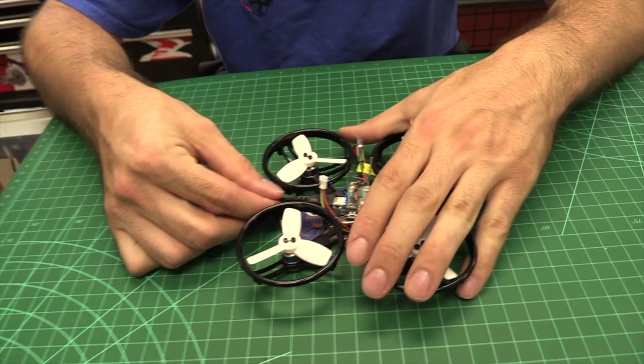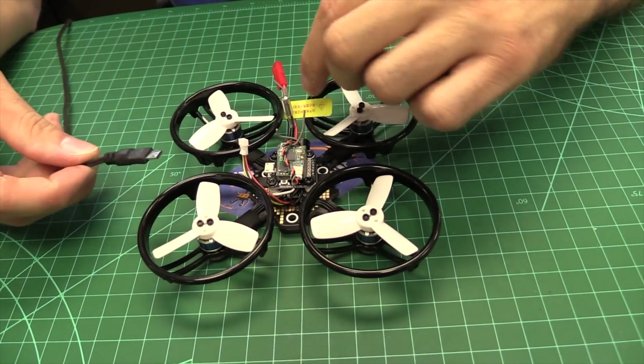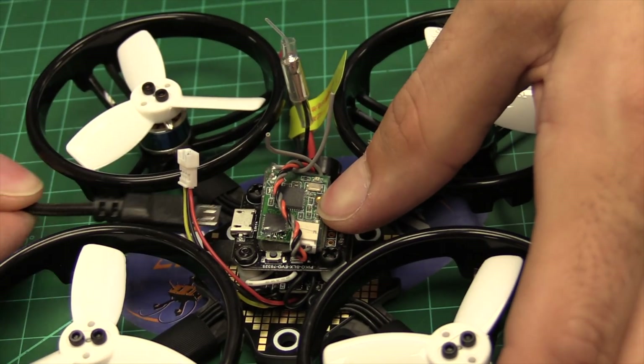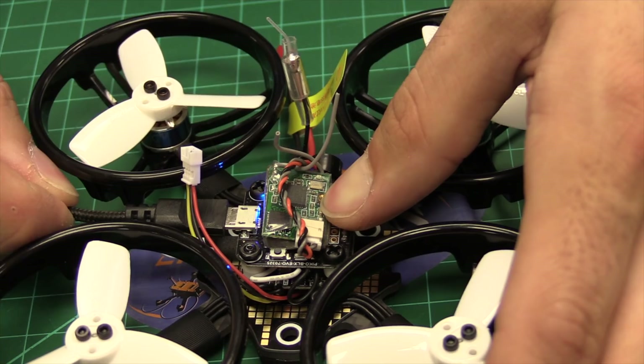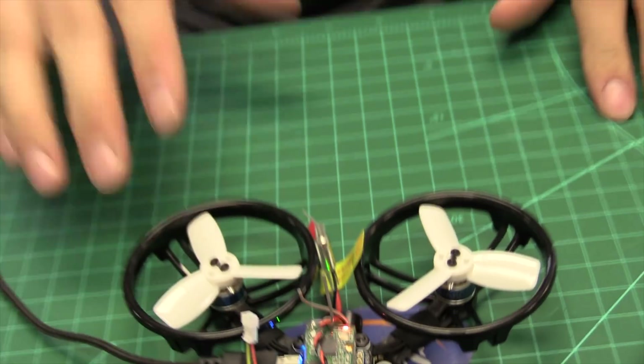Now that's been done, what we're going to do is get this quad into bind mode. We do not need any battery power to do the Spectrum version. I'm going to push and hold the little bind button here while plugging in the USB. Now we have our flashing light — flashing light means it's in bind mode.